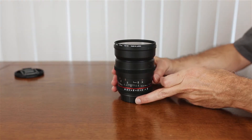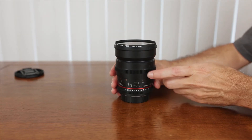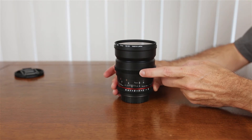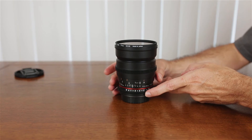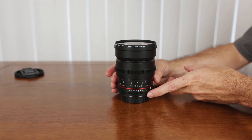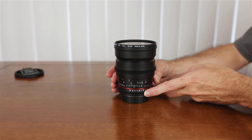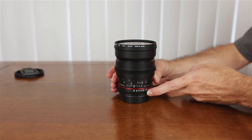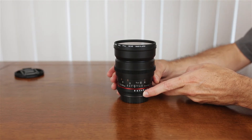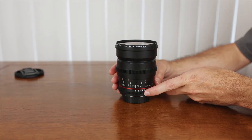Okay, let's check this out. One of the things you'll notice — because this is a cine lens — it has a geared focus ring which you could use with a follow focus mechanism, and it also has a geared iris or aperture ring, and it's also de-clicked, which means it transitions very smoothly from the largest opening down to the smaller opening. You're not tied to a specific f-stop setting as you would be with a photography lens, so it gives you a lot more latitude when you're doing video work.